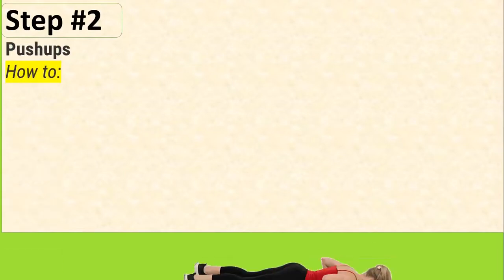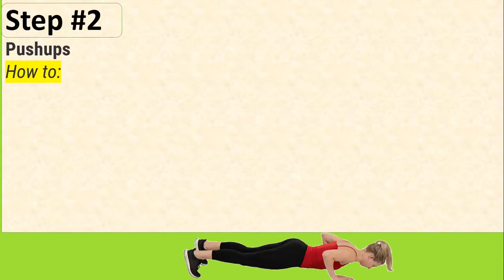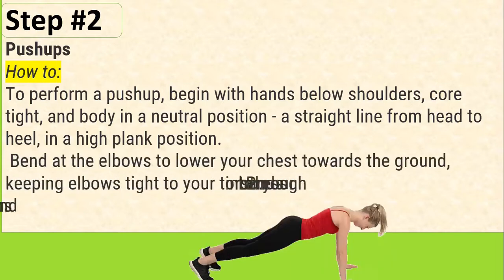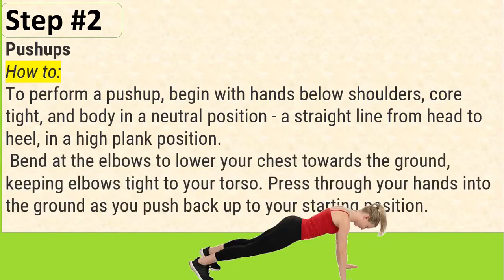Step 2: Push-ups. How to: To perform a push-up, begin with hands below shoulders, core tight, and body in a neutral position — a straight line from head to heel in a high plank position. Bend at the elbows to lower your chest towards the ground, keeping elbows tight to your torso. Press through your hands into the ground as you push back up to your starting position.